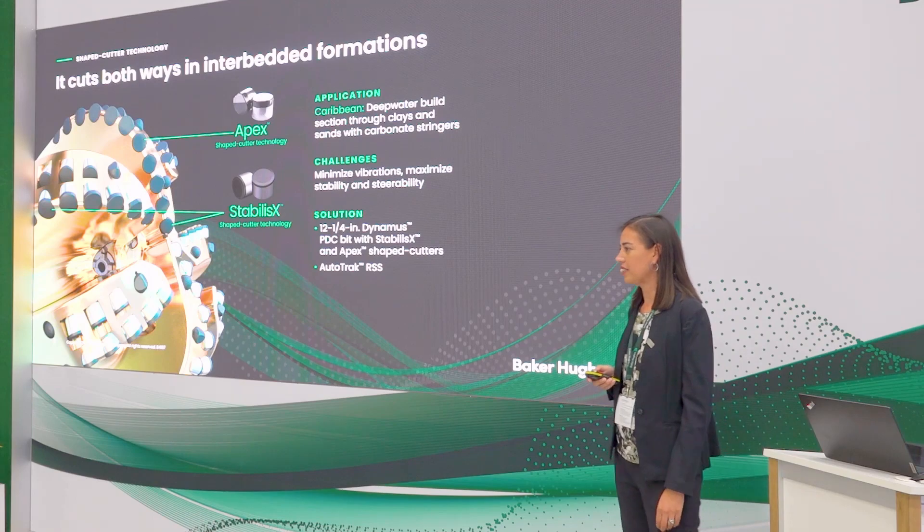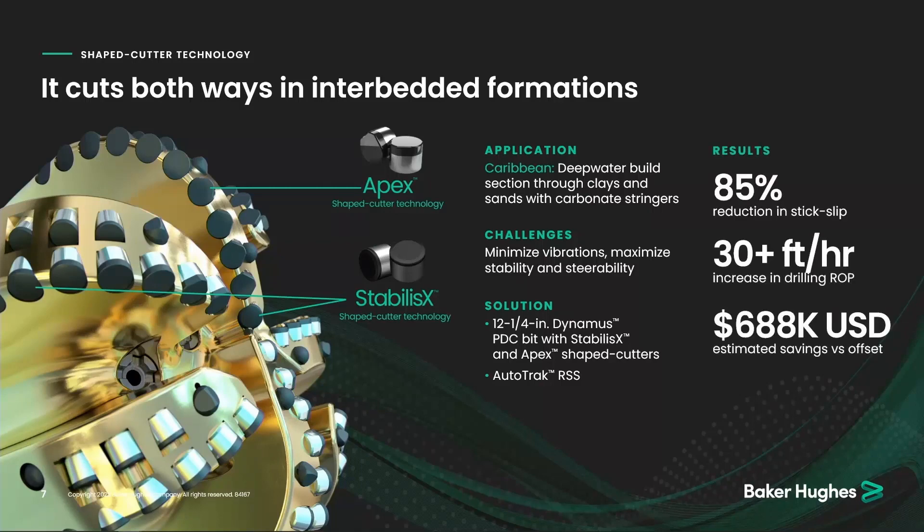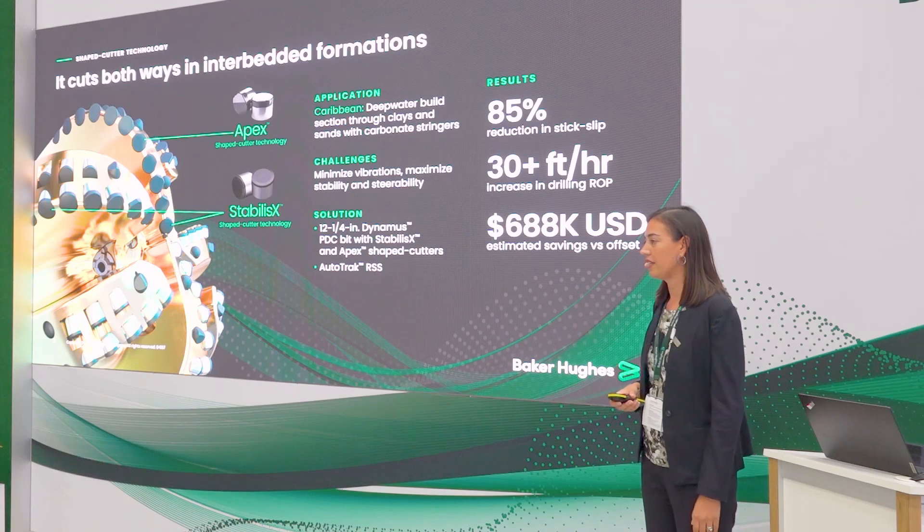Our last example comes from the Caribbean — another directional application on rotary steerable, drilling from about 30 degrees out to 80 degrees, where it's crucial to meet the drilling trajectory. We needed to minimize vibrations, maintain good borehole quality, and have really smooth drilling to meet directional objectives. We introduced our Apex cutter into the cone and nose location for extra drilling efficiency, and placed the Stabilis X cutter in the centermost position and shoulder area — the areas most prone to impact damage. Results: an incredible 85% reduction in stick-slip, improved vibrations, and coupled with the drilling efficiency, a 30-foot-per-hour increase in overall ROP, saving the customer $688,000.